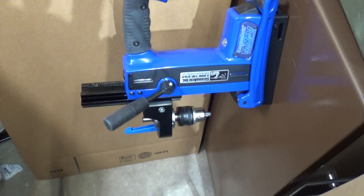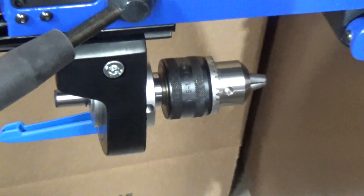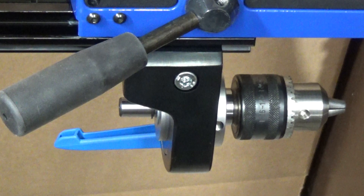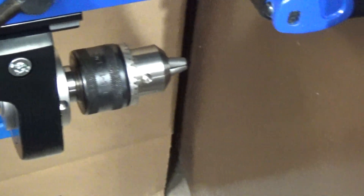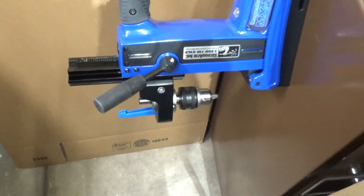If you look down here, first thing it's got is the upgraded chuck system, which allows you to just install that and put — you could use a cordless drill of any kind, as long as it's got the chuck size available. You would put a drill bit in there that will allow you to drill with your cordless drill in the field.